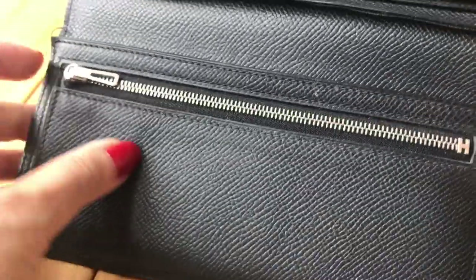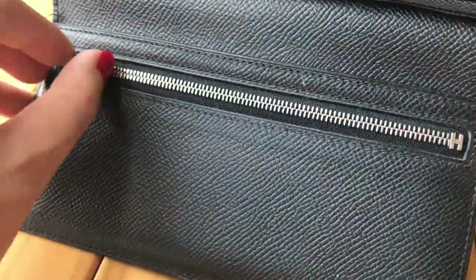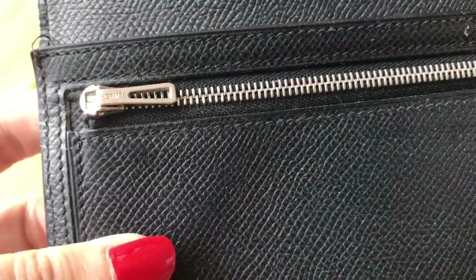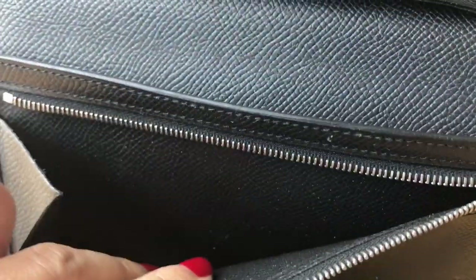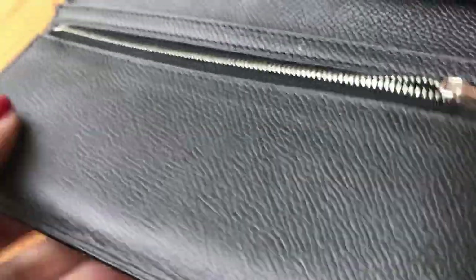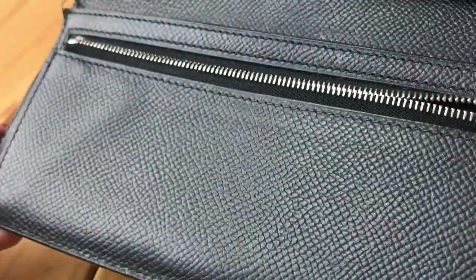Let's look at the zipper — it's still quite stiff. I don't put a lot of stuff in there; sometimes I put receipts and stamp cards, but I don't put coins in this part. So it's very flat and nice after 10 years.